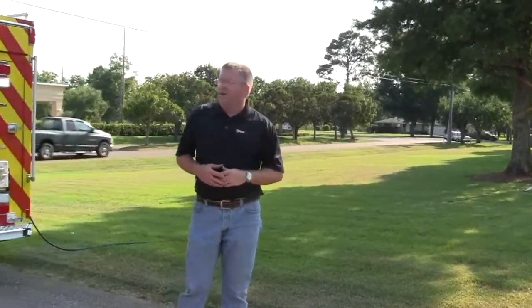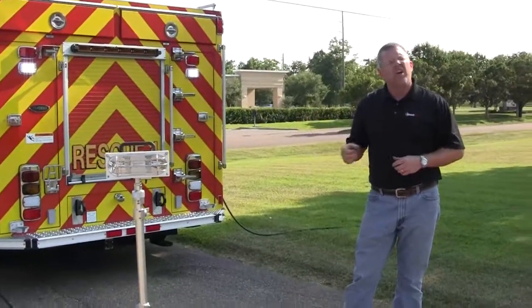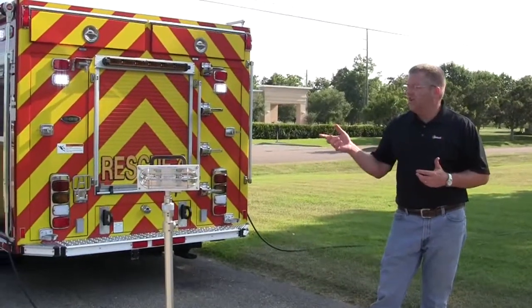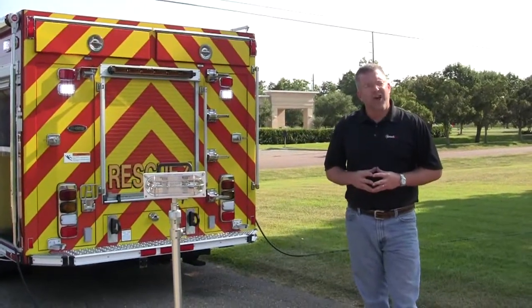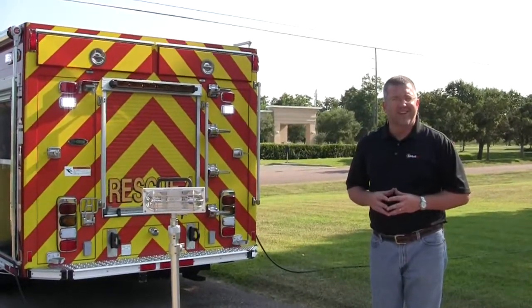If you would like more information about how we can help you on a new apparatus, as well as helping you retrofit an existing apparatus to achieve the same type of capabilities, please feel free to contact us at Sunbelt Fire. You can also visit us on Facebook and Twitter at Sunbelt Fire. Thank you for what you do. Stay safe.